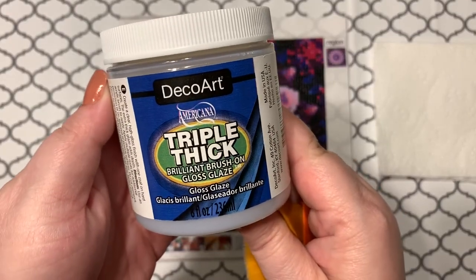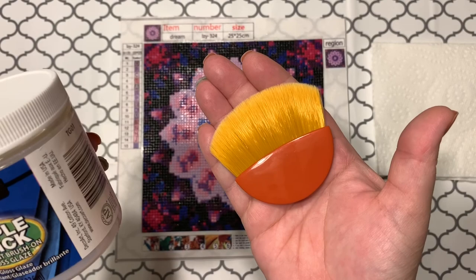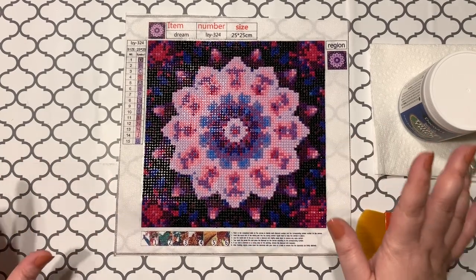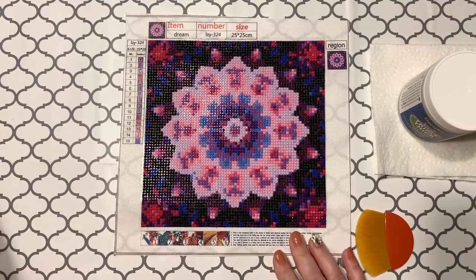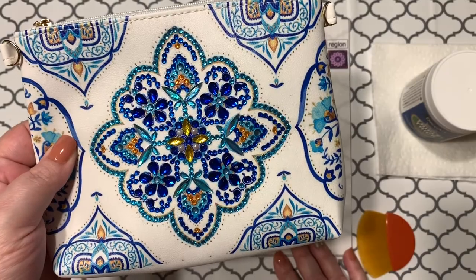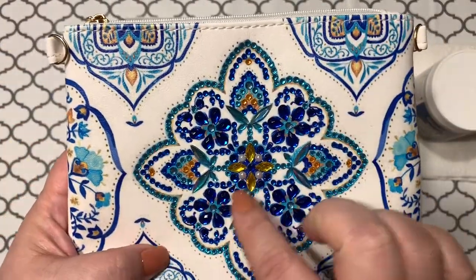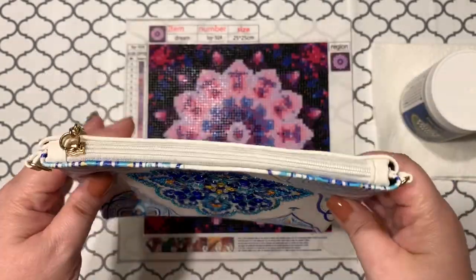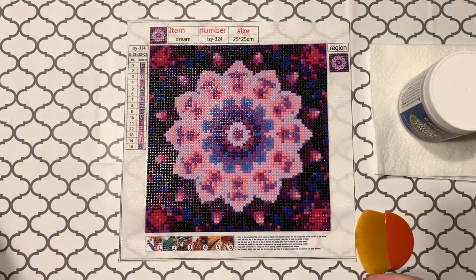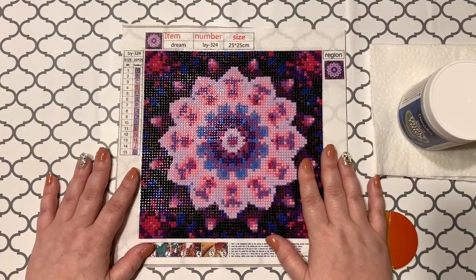What I'm planning on doing is I've got some Deco Art Triple Thick Gloss Glaze — it's a brilliant brush-on gloss glaze. I grabbed this on Amazon along with the Mod Podge brush. I wanted to give this a try as a test run before I decided to seal this bag I did a while back. The drills on the bag are a little slidey — the glue is a bit slidey — so the drills move around easily, and because it is a bag, I wanted to seal it.